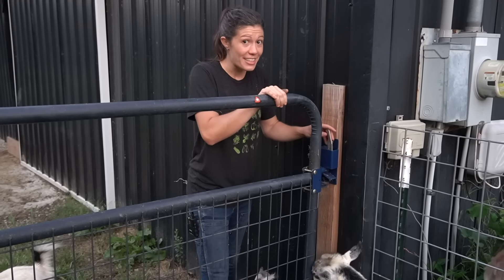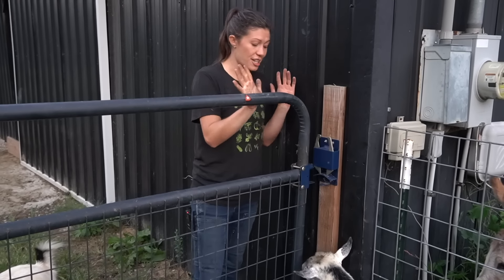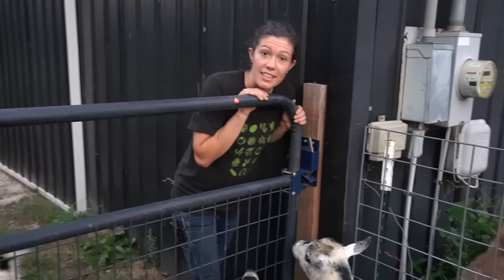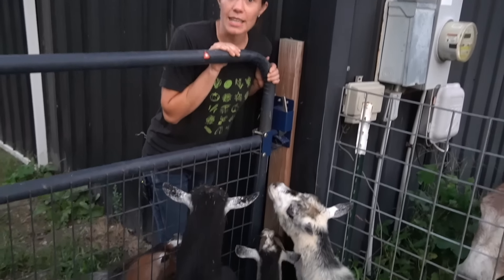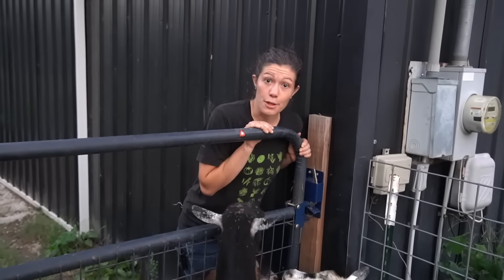Number five is a two-way automatic closing gate latch. It's thankfully goat proof, dog proof, donkey proof, and as it turns out, city folk proof as well.